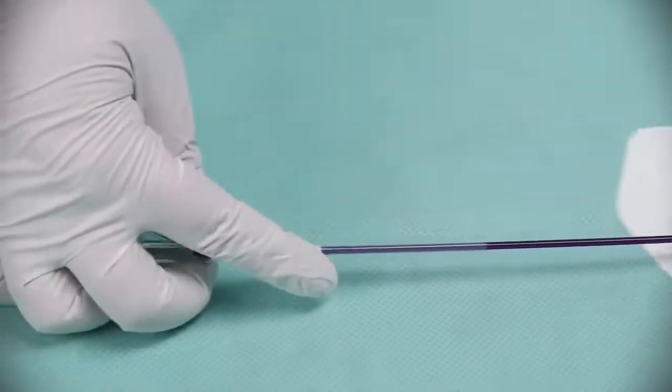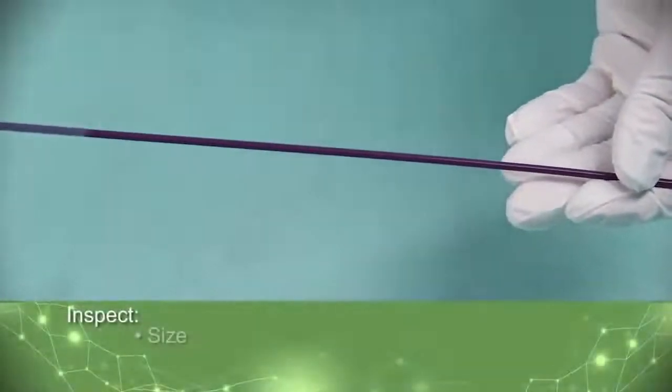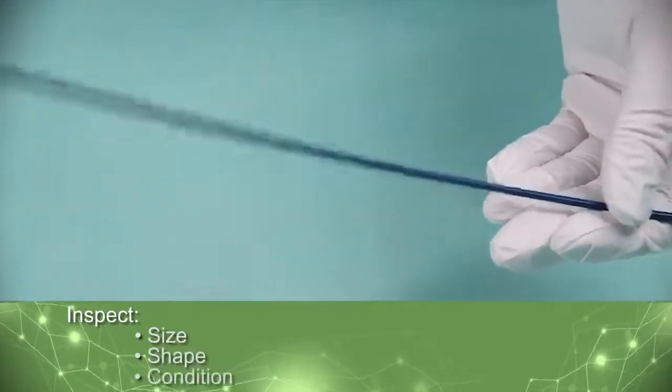Gently remove the Balloon Guide catheter from the pouch and inspect to verify that its size, shape, and condition are suitable for the patient and planned procedure.